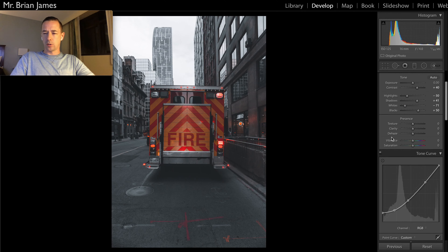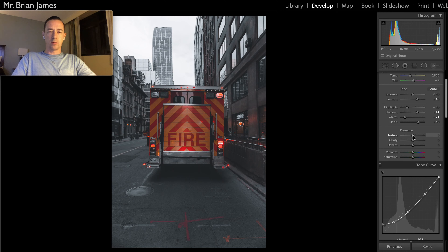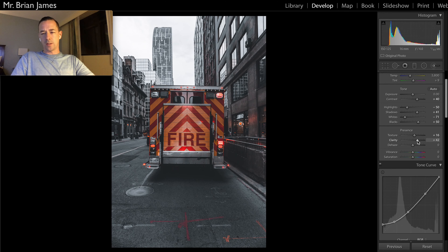Let's go back up to texture. Texture is available if you have the latest version of Lightroom — this is a new slider. I'll bring this up to about 16; this will just add a touch of grittiness to the photo. Clarity, we're going to bring up to about 40, which is a little high, but that can be adjusted. This isn't necessarily something I would use for portraits — if you want that softer look, you'd want to dial that down. Dehaze, around 12%. Vibrance, we're going to bring up to about 40 to make that photo pop. And let's bring down the saturation to about minus 20.